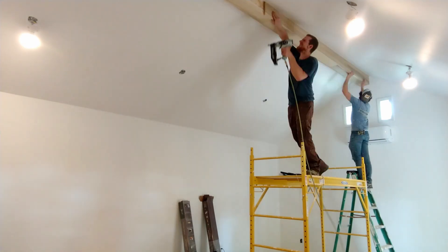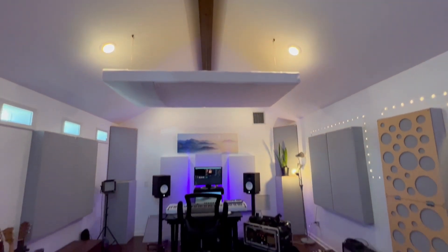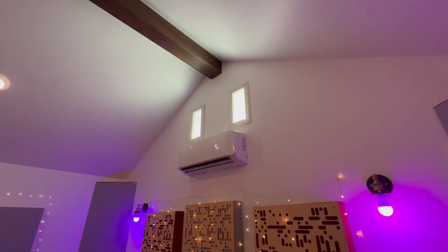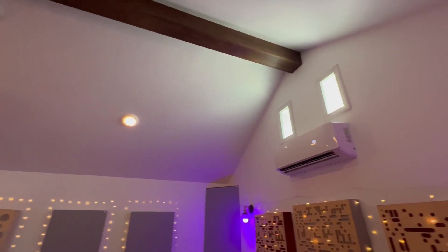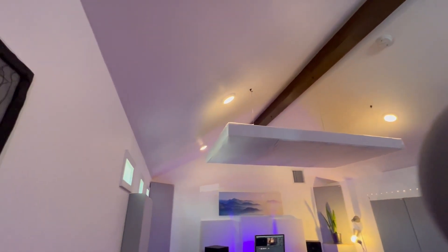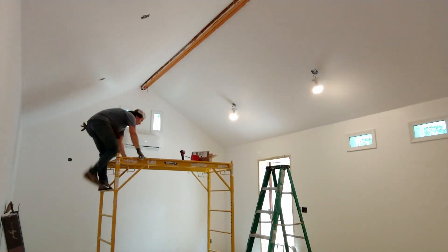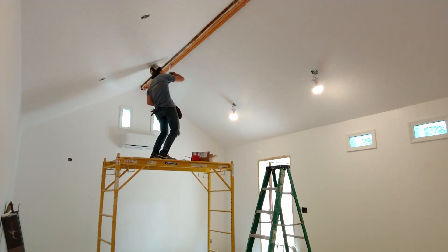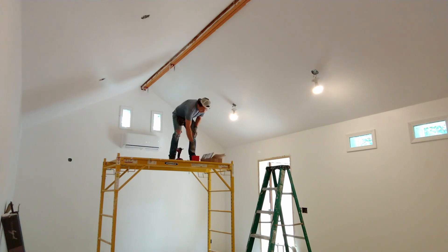Finally, to finish off this beam, we simply stained it with some nice wood stain. As you can see in this finished product, it looks amazing to the untrained eye — this certainly looks like a structural beam. But in fact, as you saw earlier in the videos, the actual beam is much smaller and is just two pieces of wood screwed together. This beam is 100% for soundproofing and for looks and doesn't have any structural purpose whatsoever.